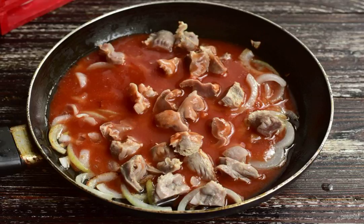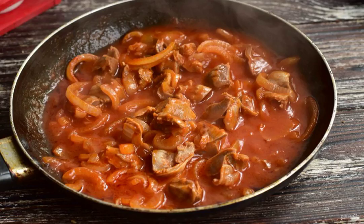Add salt and ground black pepper to taste. Simmer them over moderate heat, covering the pan with a lid. This procedure will take 20 to 30 minutes.